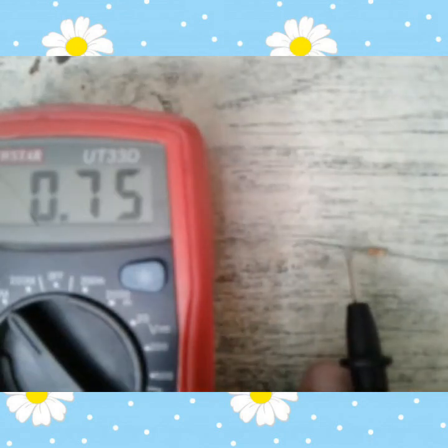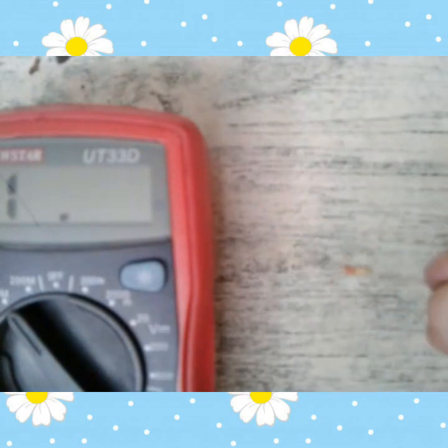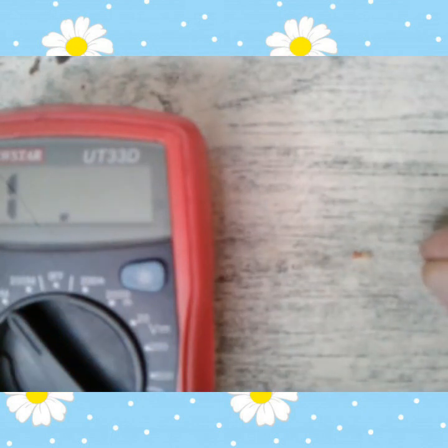Sa resistor naman guys, mayroon ibang klaseng resistor — mayroon siyang tinatawag na 4-band, 5-band, 6-band. So ito yung hinawakan natin, ito lang yung 4-band. 4-band yan — dalawang red, red, yellow, at saka gold — 4-band.